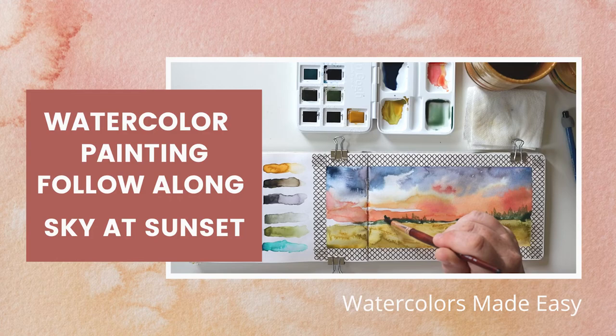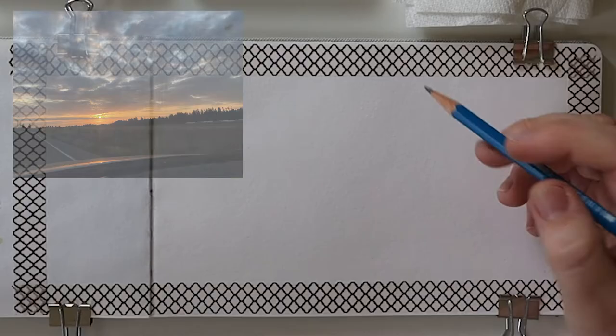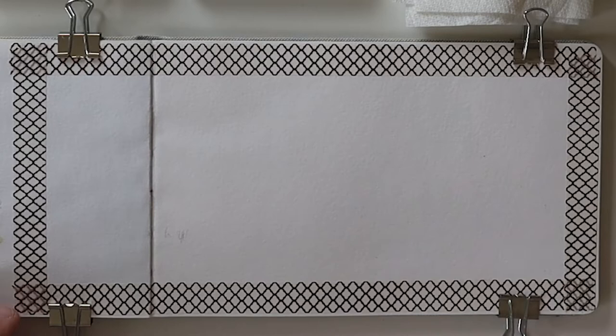Hello and welcome, friends! Today I'm going to show you how to do a sky near sunset. So first I'm going to sketch out the design — well, not design — the photo I took.